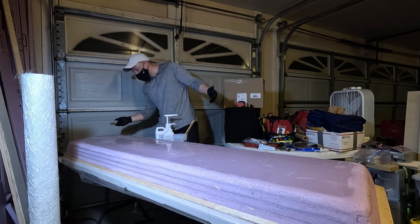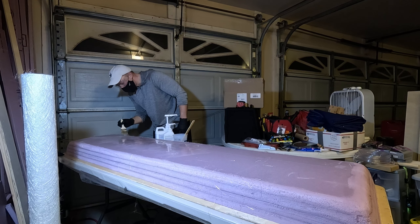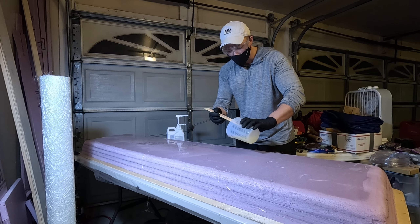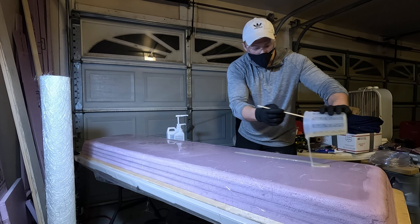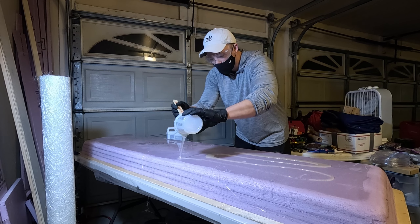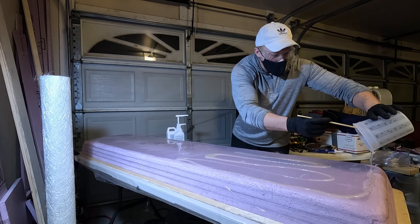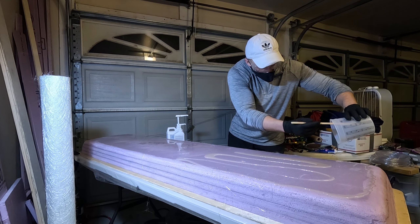I don't really know how thin to spread that but I feel like that's pretty good. I did a little bit more this time so let's see how far it goes. I'm going to do a little bit over the edges as well - or not over the edges but close to the edge so I can just push it over myself.